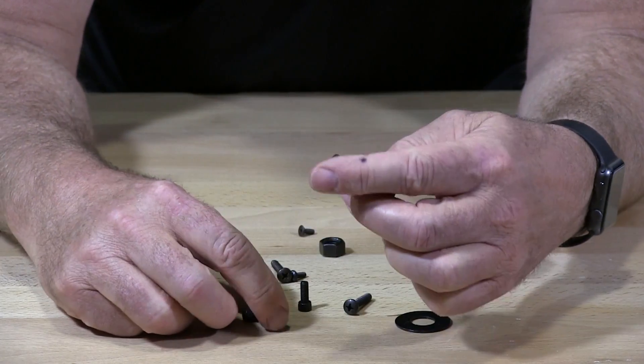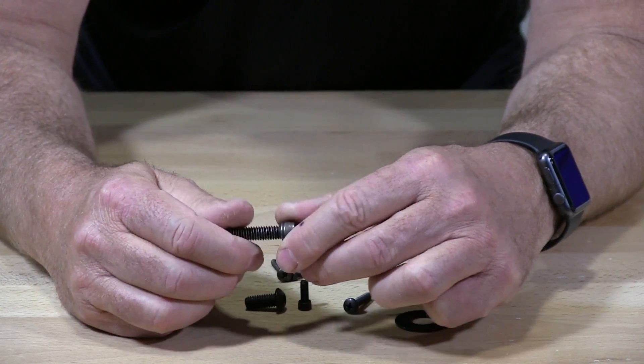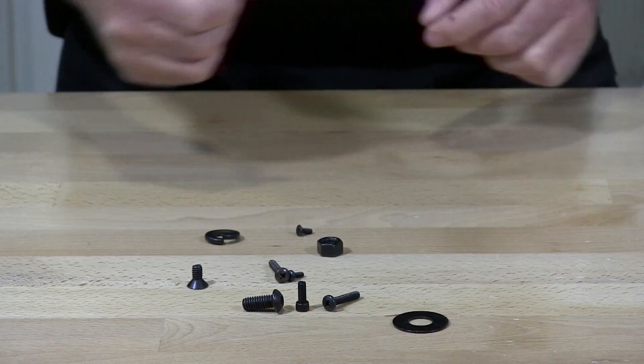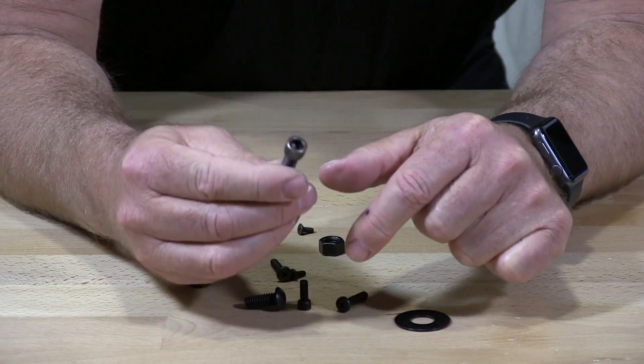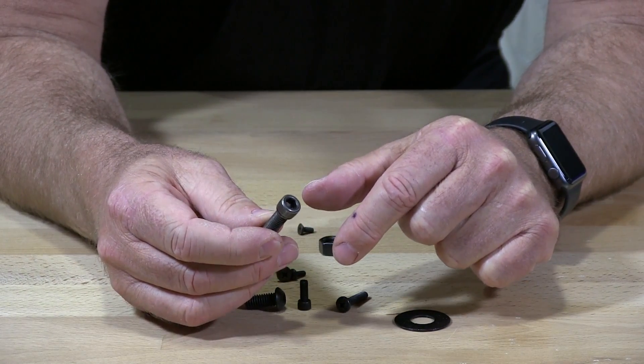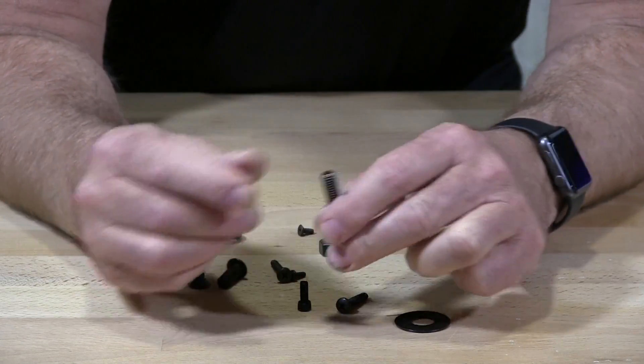The typical process for Black Oxy is: rinse, Black Oxy, rinse again, finish coat. That's the typical finish.